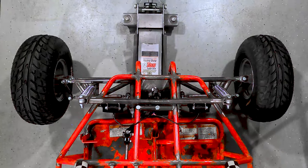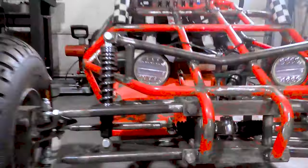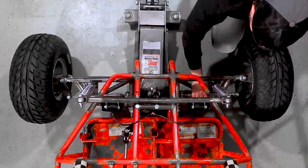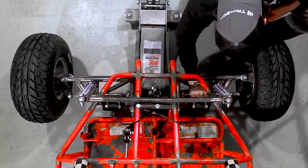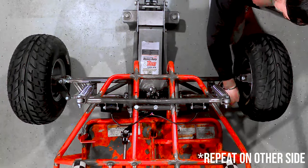Next, we'll loosen the jam nuts on either side of our tie rod. And now, because our tie rods have a heim joint on one end that is right-hand thread and on the other that is left-hand thread, I can just spin the tie rod in my fingers and adjust the toe like that. Once you're satisfied with it, just lock the nuts back down and hit the road.